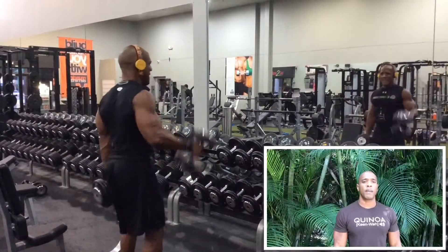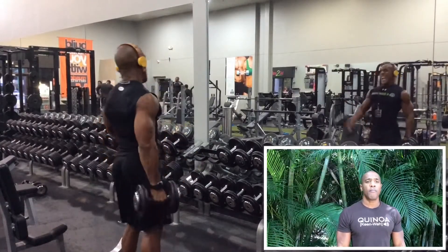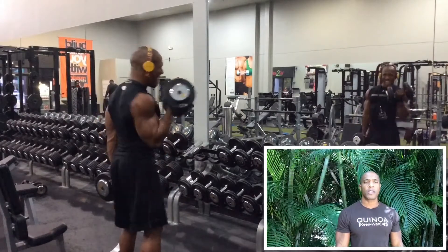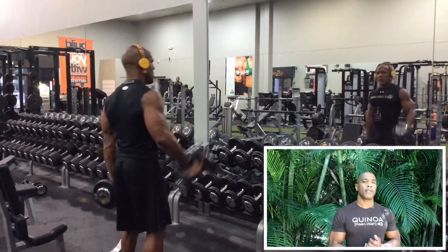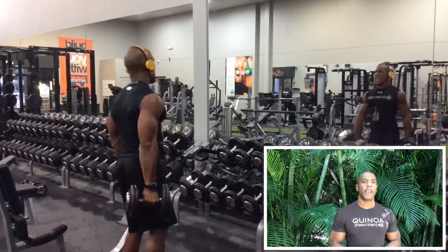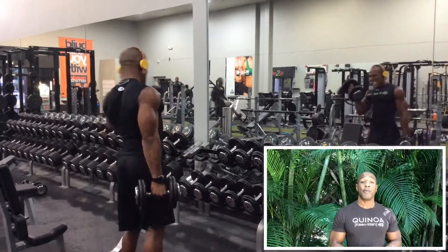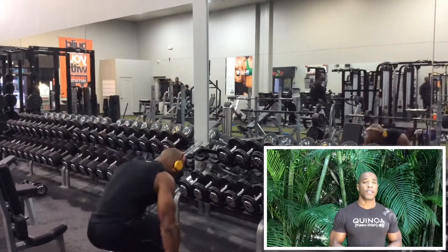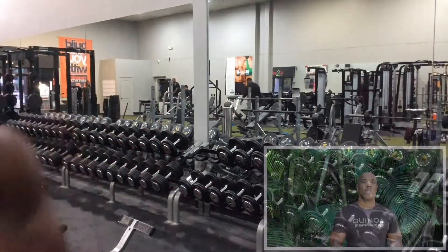Right into bicep curls. I remember getting really tired doing my biceps — I just finished doing back, so my biceps were already dead. I didn't even feel like doing them, but I said, you know what, let me just go ahead and get them in. I'll just go pretty heavy — 12 reps.